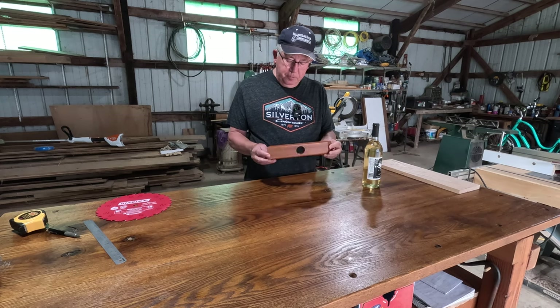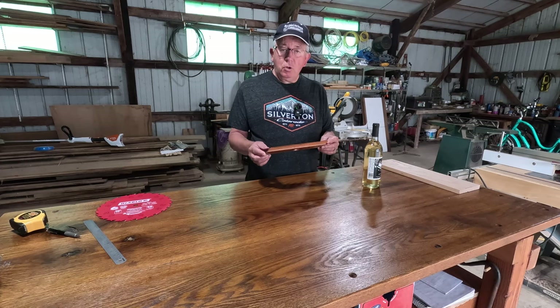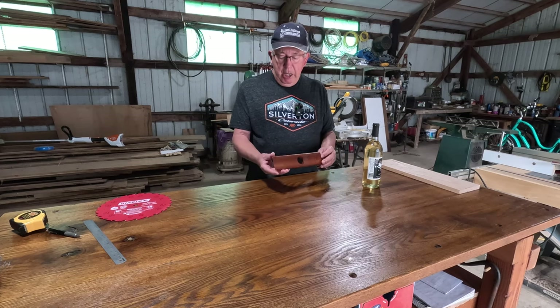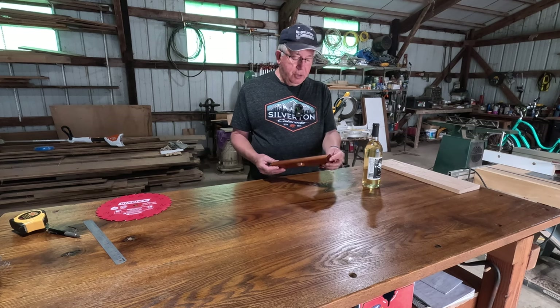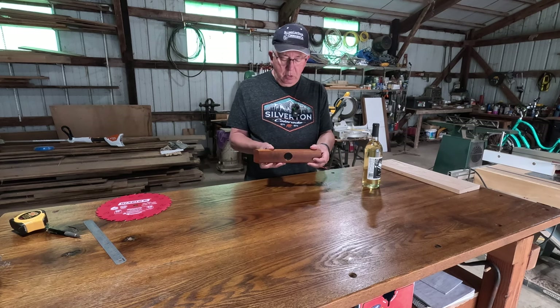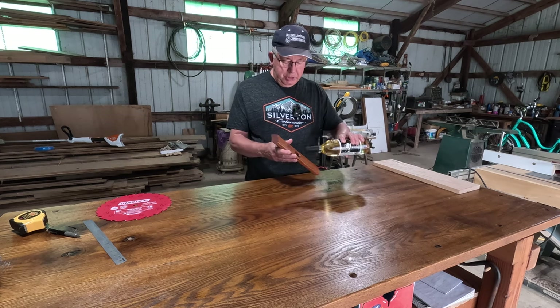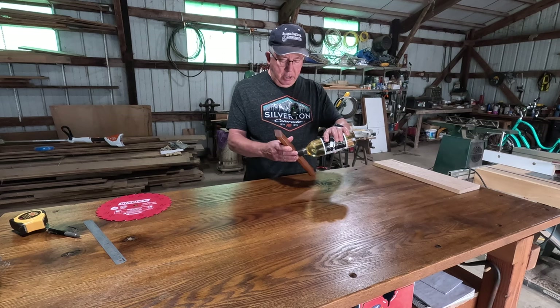The holder itself measures 11 and a half inches long and two and a quarter inches wide. You'll notice it has a 45 degree angle cut on either end and a hole in the middle with a bevel cut around each side so that the bottle sits in there smoothly.